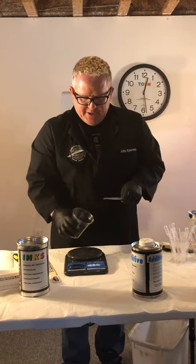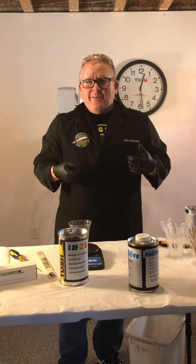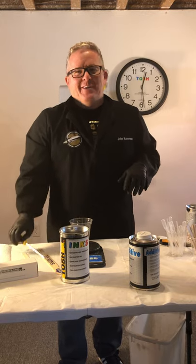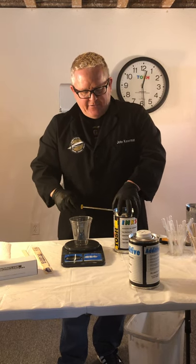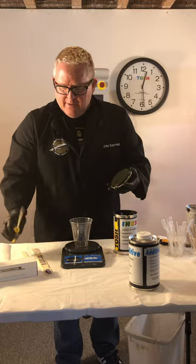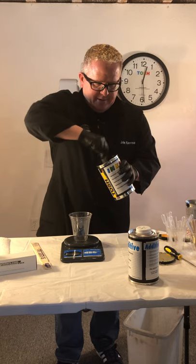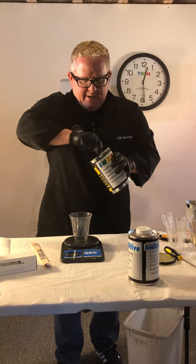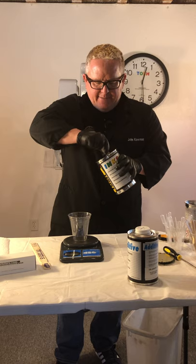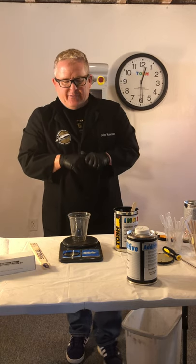For ink mixing, first thing we're going to do is open up a can of black. I'm wearing a black jacket and black gloves so that if I spill it you'll never be able to tell. I've mixed ink for 30 years and this is the way I do it every time. I'm using a screwdriver — this can's already been previously opened. I'll set my lid aside and go ahead and stir this up. This is an ink Tosh STB type STB black, a two-component ink, meaning it's going to require a hardener added for maximum mechanical and chemical resistance after it's completely cured.